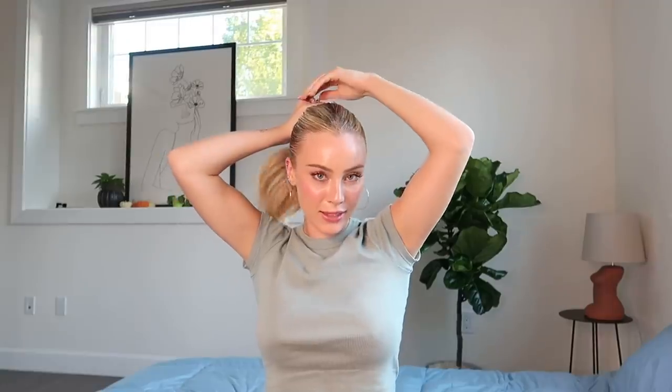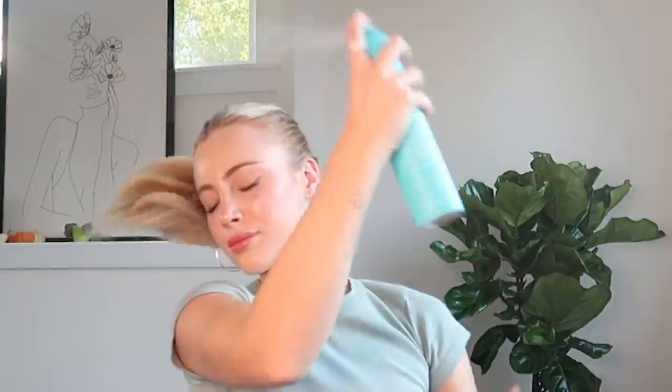I just brush my hair, wet it, and pull it back to about here — it's like a mid-level height. Then I take a ponytail and tighten it as tight as I can. It took me forever to figure out how to do this hairstyle. Then I just take hairspray — any hairspray you have, it doesn't really matter. Then I take my clip and put clips wherever I anticipate hair falling, at whatever spots need a little bit of hold.